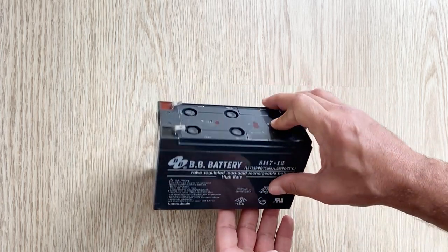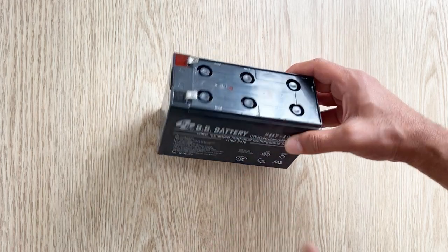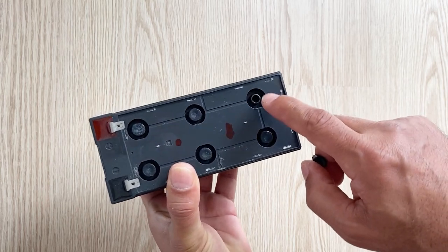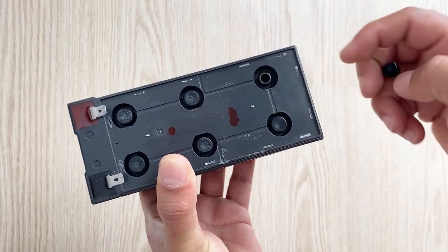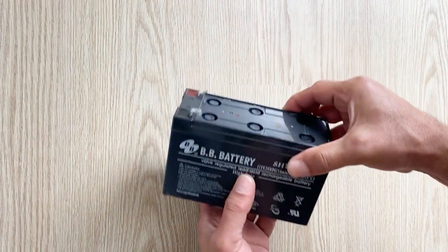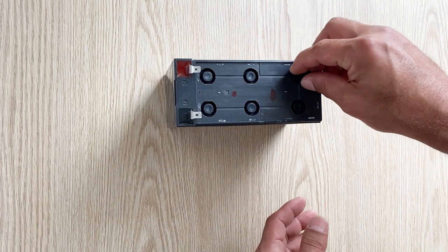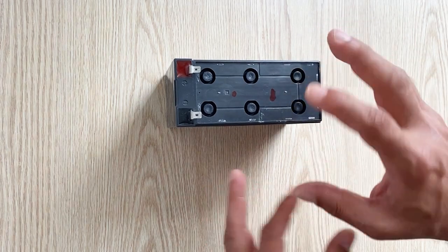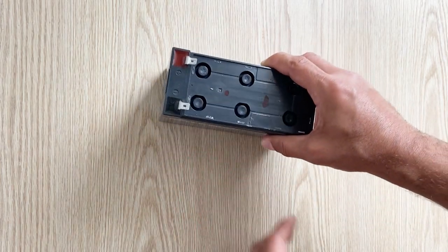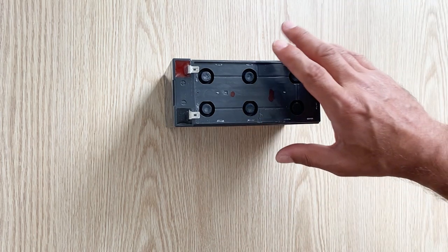On some videos on YouTube, some people say you can reuse these old dead lead acid batteries. According to them, when you add some sulfuric acid solution to the battery you can use it again. But it is impossible — if a lead acid battery has died once, you can't use it again. When you add sulfuric acid solution it seems reusable and can provide some electricity, but normally it is impossible. Don't believe those videos.